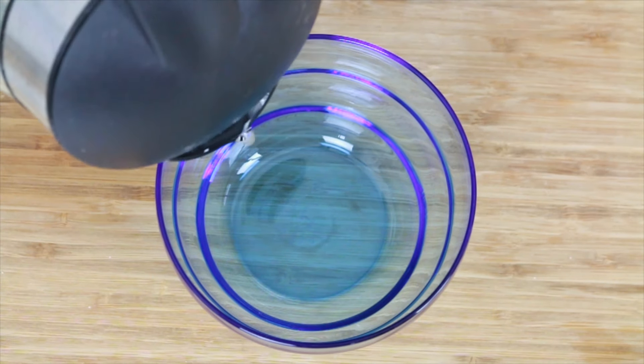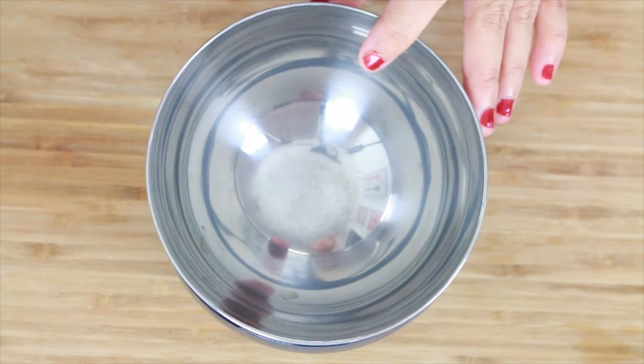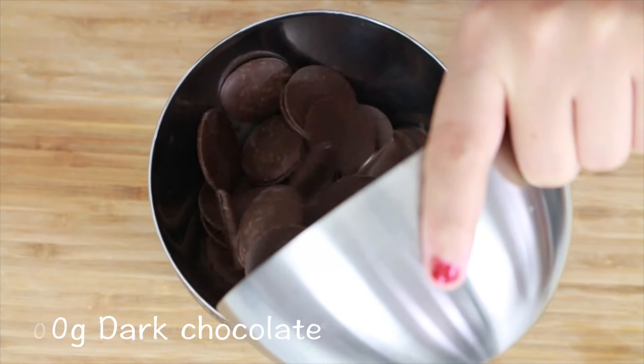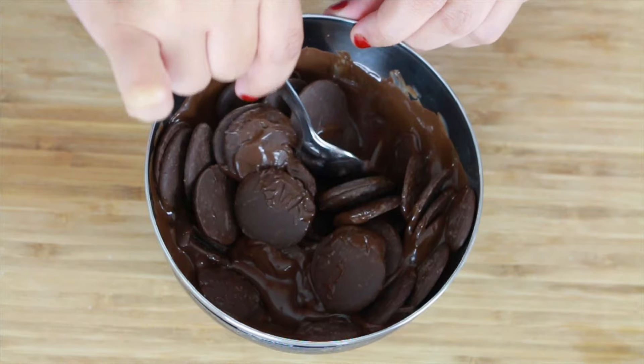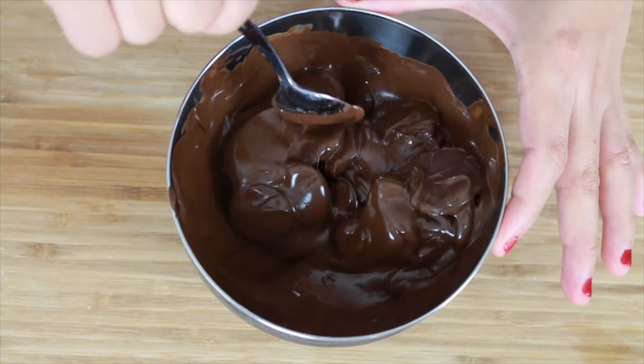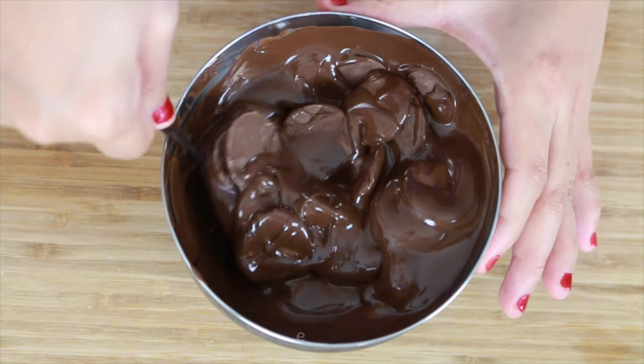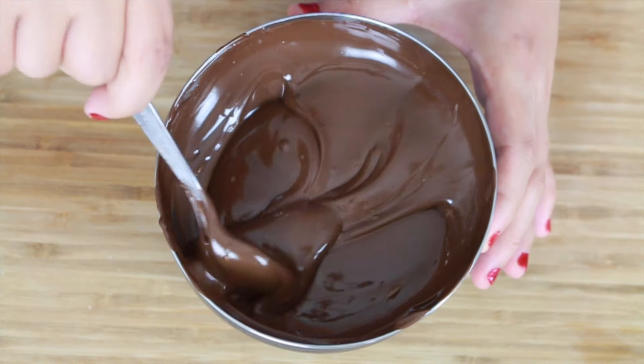Secondly, let's melt our chocolate. Here we have our dark chocolate and we'll melt it, then combine both of them together.